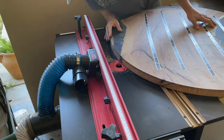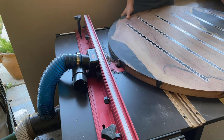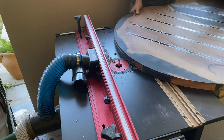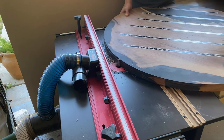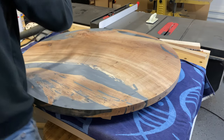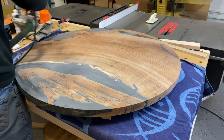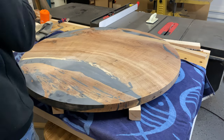The Shaper Origin, if you haven't seen it, is a pretty cool tool — it's essentially a CNC machine you can bring to your project. It has some overlap with traditional CNC, but it's essentially a super easy router to use. Now that I've got it cut to size, I need to make sure I get it stable before I start routing.